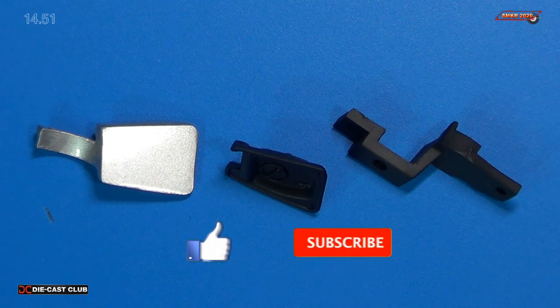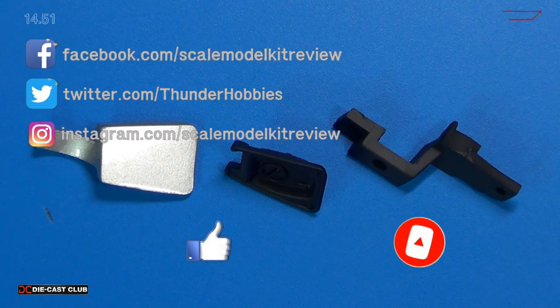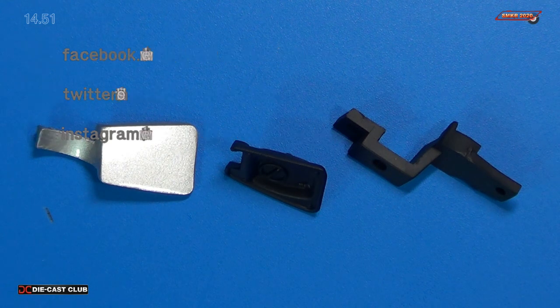If you like this video, please give me a thumbs up and subscribe to my channel. I'm trying to get 20,000 subscribers. Go ahead and hit the bell for all notifications. With that, happy modeling, everybody, and take care.